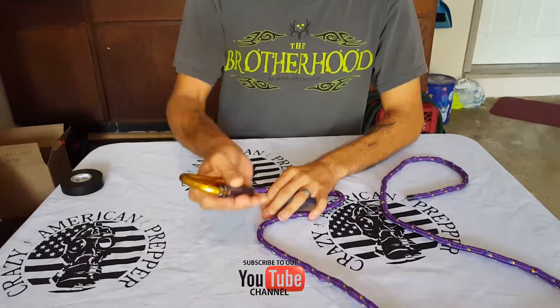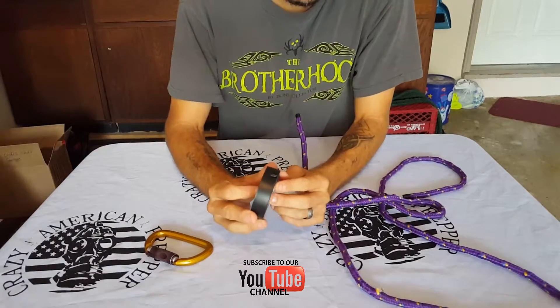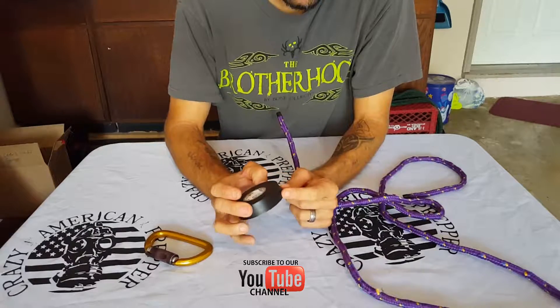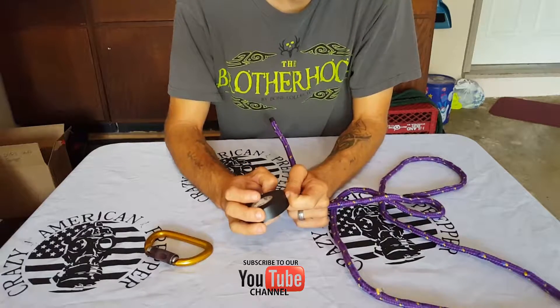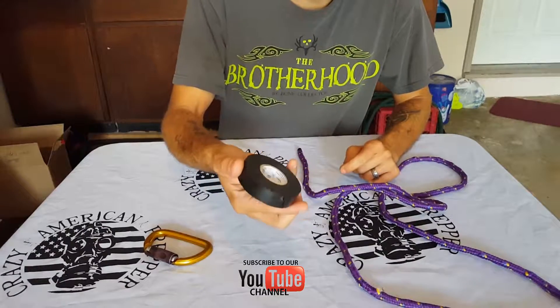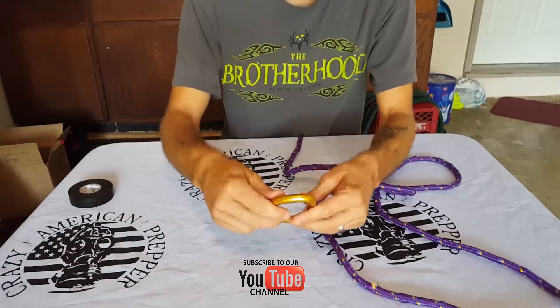The things you'll need are a carabiner, a rope, and for this demonstration I'm going to use some black tape. You don't have to have electrical tape — you can use twine, something to tie it off with. I'll show you where it comes into play later. I like to have black tape and you should have it on your EDC anyway or your pack. So let's get started.